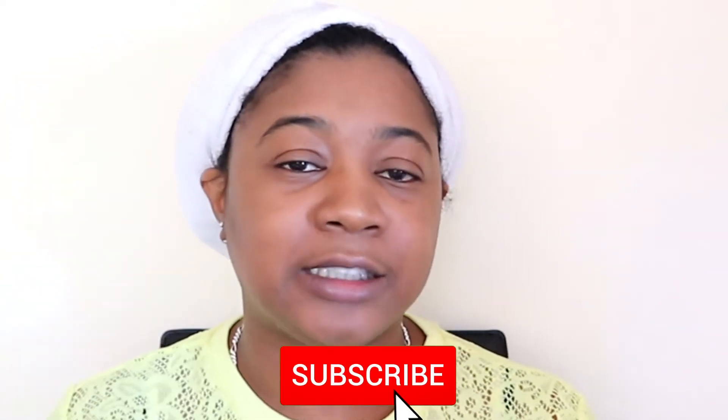Hi guys, welcome back to my channel. If you haven't already, please take a second to hit the subscribe button and the bell, and we'll jump straight into this video.